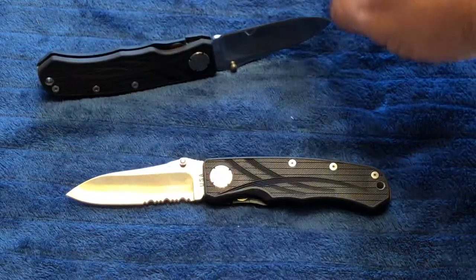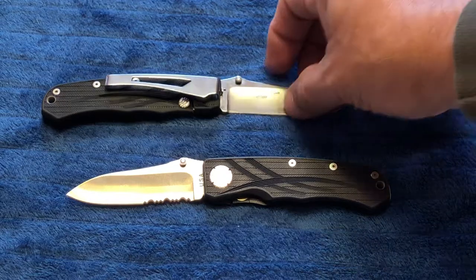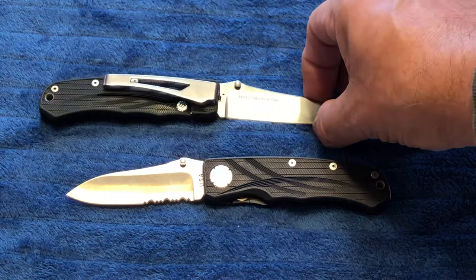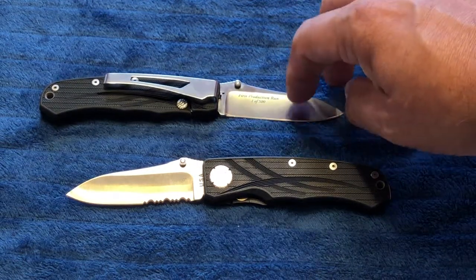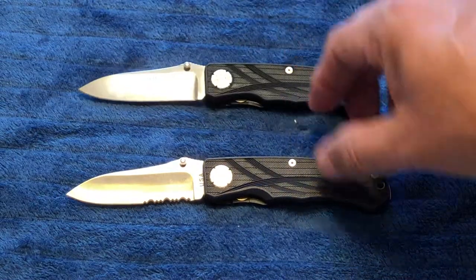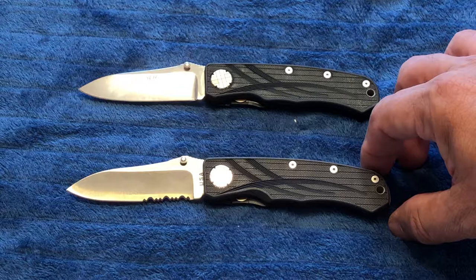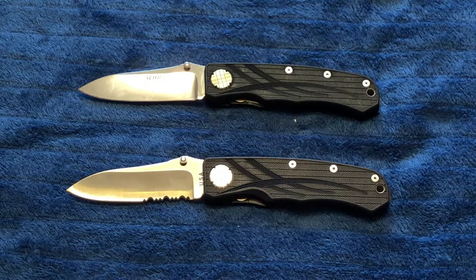BG42 steel is stamped on the back and also serialized. This one is number 0186. From what I read, after the first 500, the second 500 were not serialized. Schrade closed its doors in 2004. The brand was bought out by Taylor Brands, the Chinese company that now makes these knives or trade knives overseas.